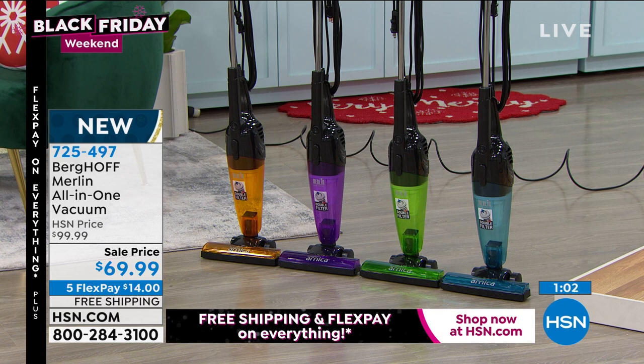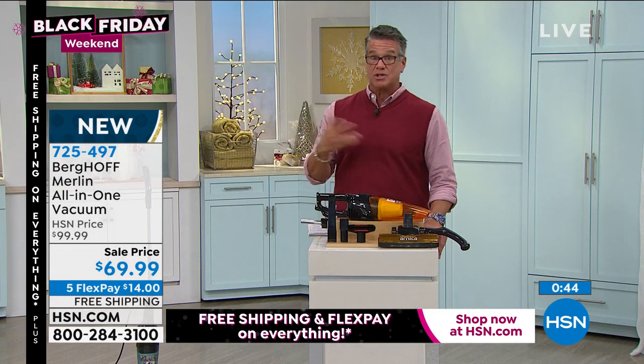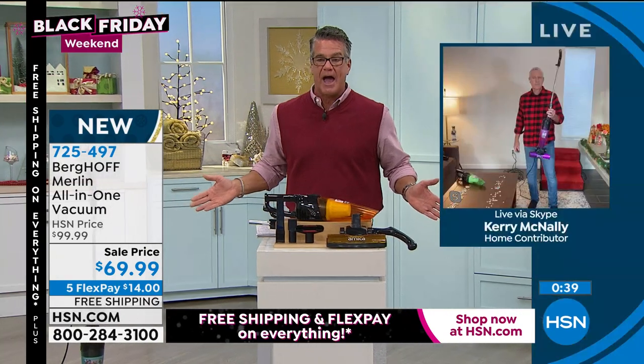Choose orange, purple, green, or blue. It's so versatile — it'll be your handheld every day. Even if it was just a handheld for $69 it'd be a good deal. People are paying that for dust busters and all those different types of handhelds, but remember, you can also use this as your regular carpet vacuum and to reach areas you can't reach with regular vacuums without having to reconfigure hoses.